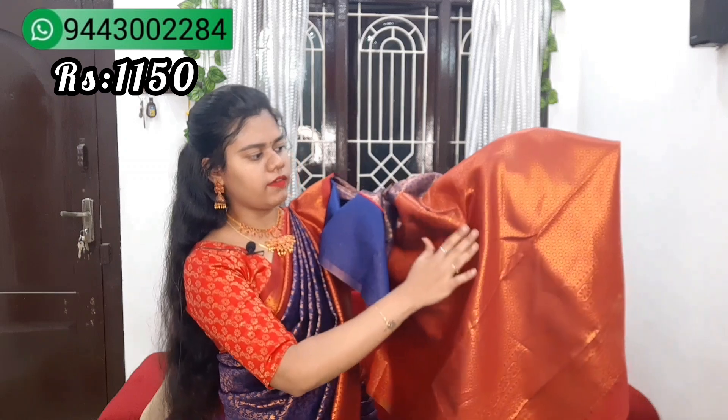As you can see, there are very little floral designs. I'm going to stitch the blouse. The blouse is the same.